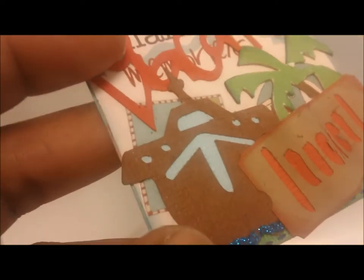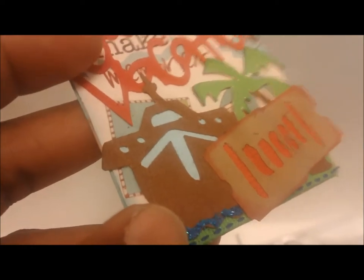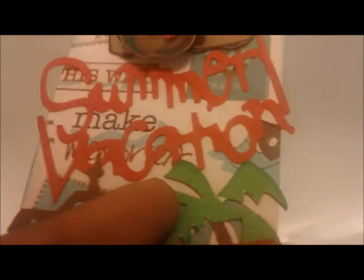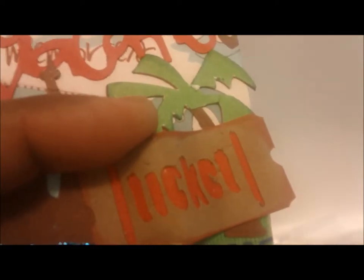Let me get straight into it. What I have here is the paper as the background, and then I cut this cruise ship out at two and a half inches, I believe, from the Summer Vacation Cricut cartridge, as well as this ticket stub from the Summer Vacation Cricut cartridge. This palm tree is also from the Summer Vacation Cricut cartridge. This ticket here is cut at one inch and then trimmed a little off each side.